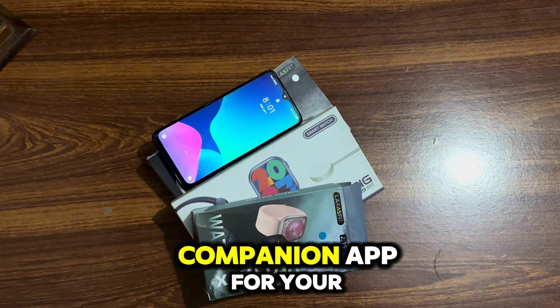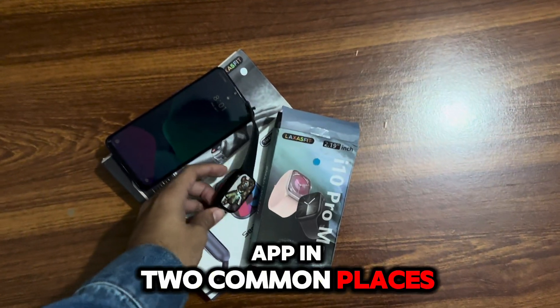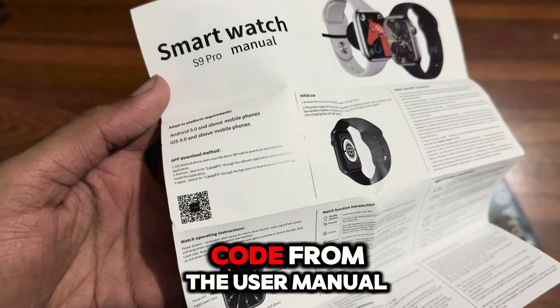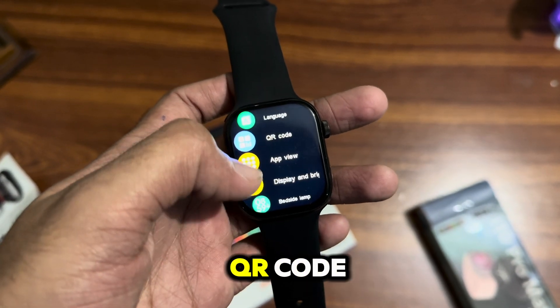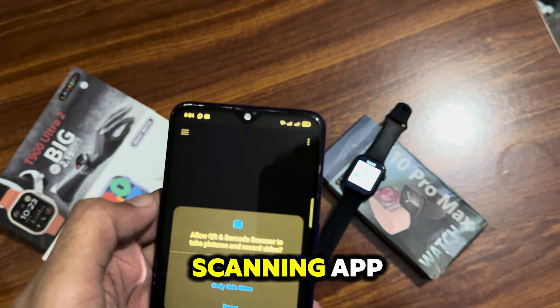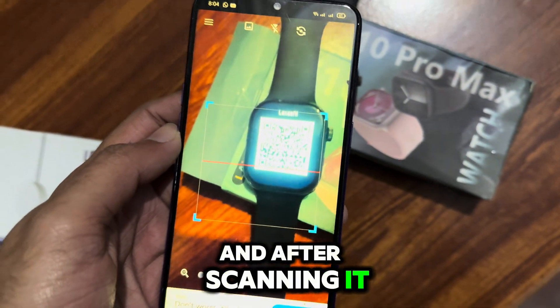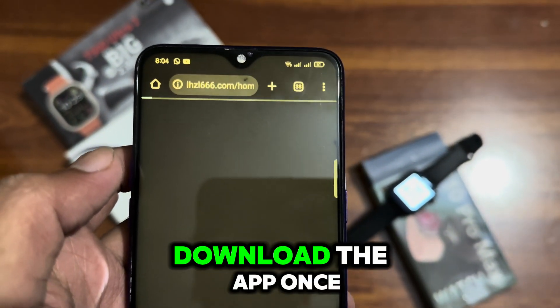First, you will need the companion app for your smartwatch. You can find the app in two common places: either scan the QR code from the user manual, or check your smartwatch settings for a QR code option. Simply open your phone's camera or a QR scanning app, and after scanning it, it will take you to the Play Store or the App Store. Download the app.